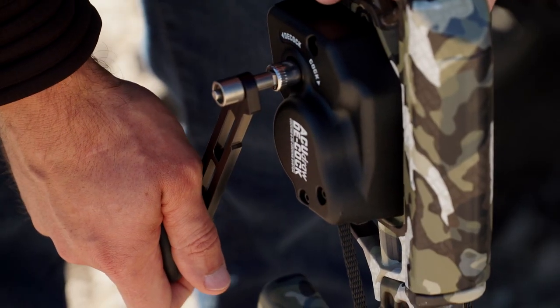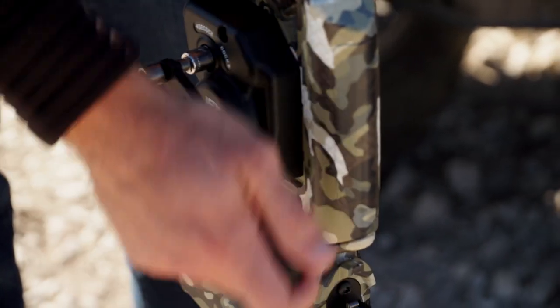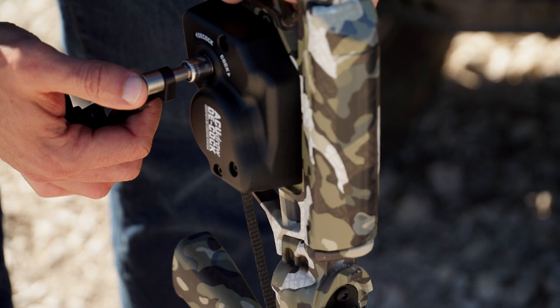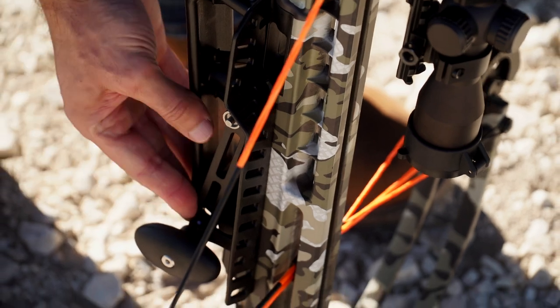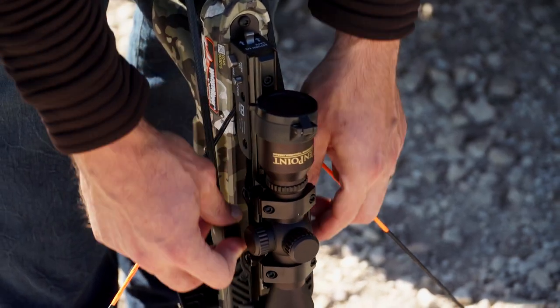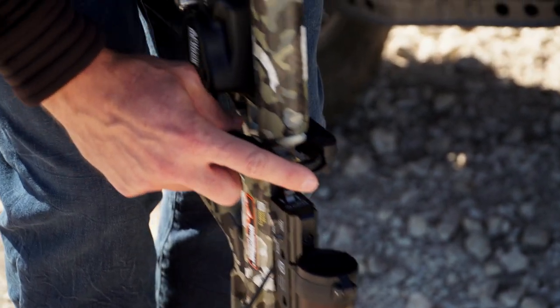Then relieve the cocking strap pressure by back winding the crank handle two to three complete turns. Remove the crank from the crank collar and return it to its storage position. Then remove the claw and return it to its storage position.